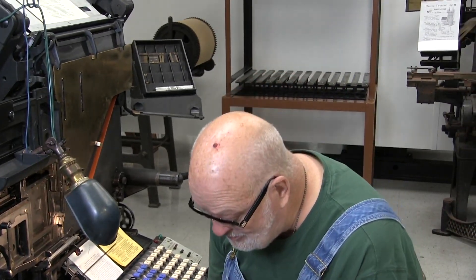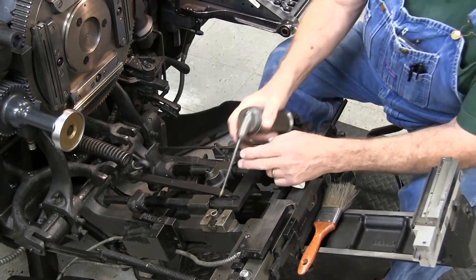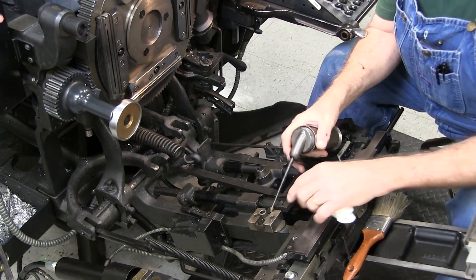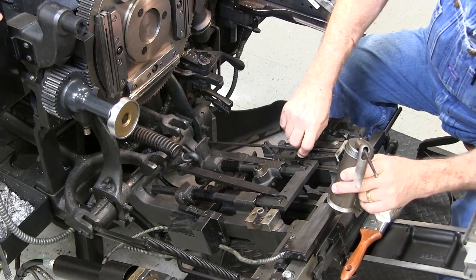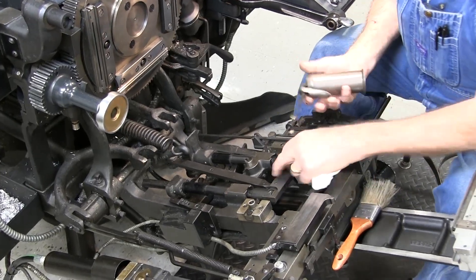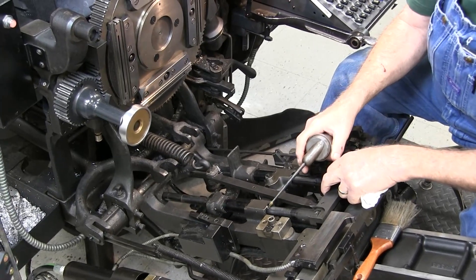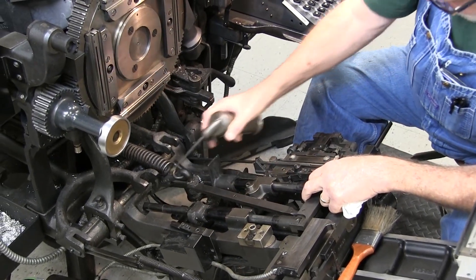Some other oil points in here: you want a little bit of oil on these studs. This one is a movable stud, so a little bit of oil on the screws. This one does not move — it's stationary. On your justification lever, a little oil right on each one of these down at the bottom.